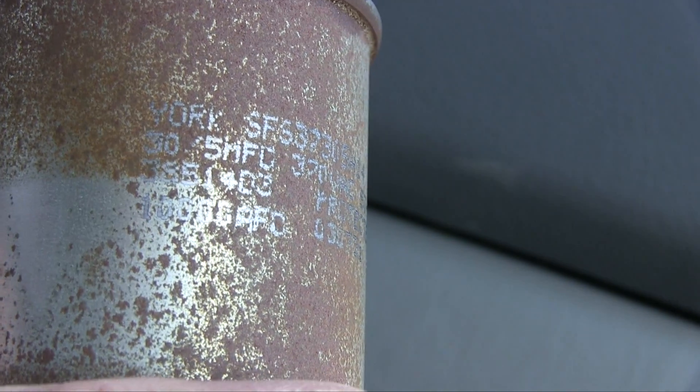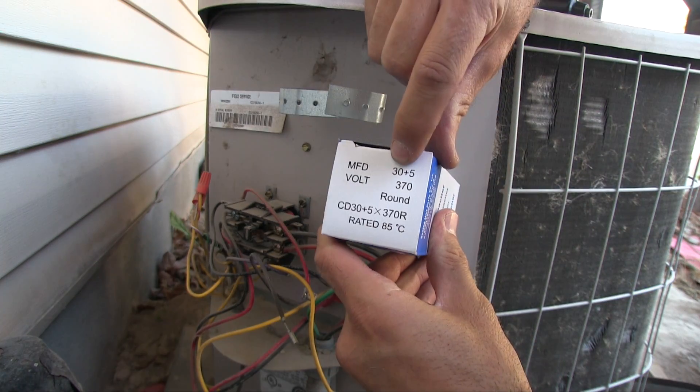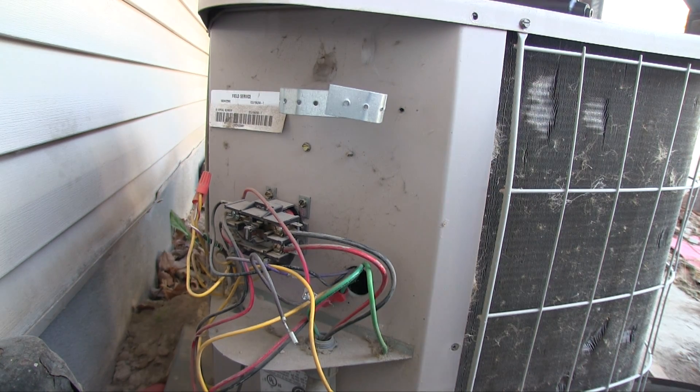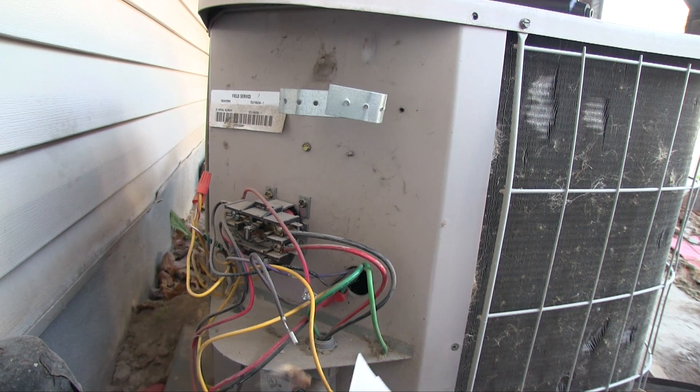It's like I thought — bad capacitor. The specs are 30/5 microfarads at 370 volts AC. Here we go: 30 and 5 microfarads at 370 volts. It's going to be a perfect match, and it's actually the same physical size, even though a lot of times they're not.